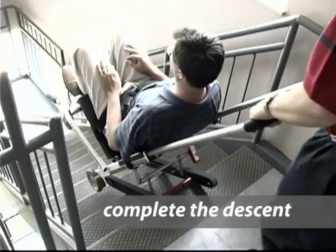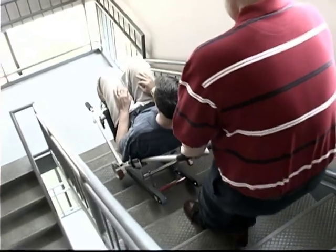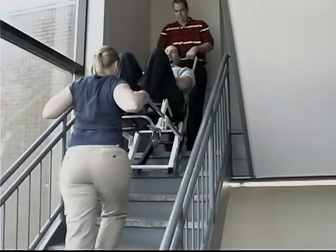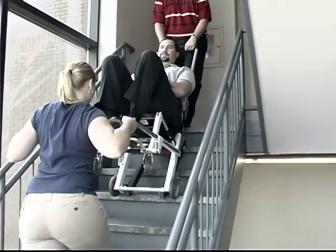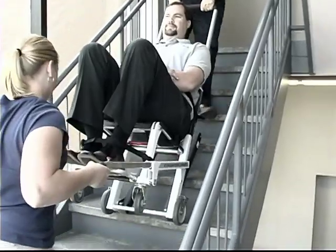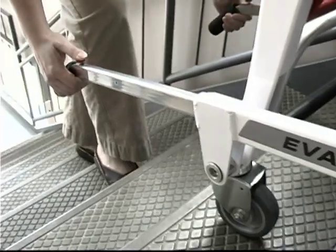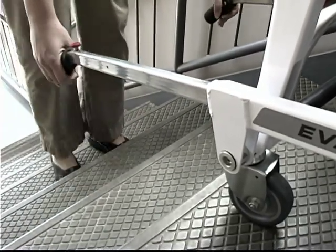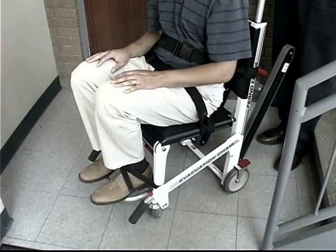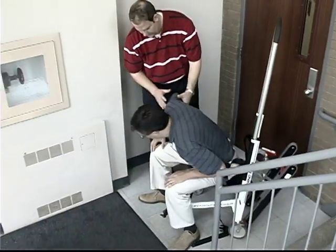Sixth, continue with your descent. To maintain the glide angle as you go down the stairs, you may need to apply slight downward pressure on the extended lift bar. If your passenger is over 200 pounds, use a second operator at the foot end of the chair to help move and maintain control of the chair. The second operator can press the red release button on the foot end handles and push or pull the handles to their desired stop point. Make sure the lift handles are locked in place. When you reach the bottom of the stairs, engage the wheel locks, unfasten the restraints, and help your passenger off the chair.